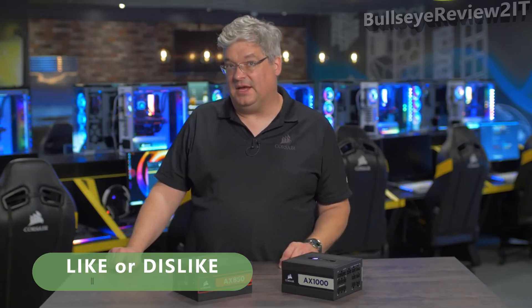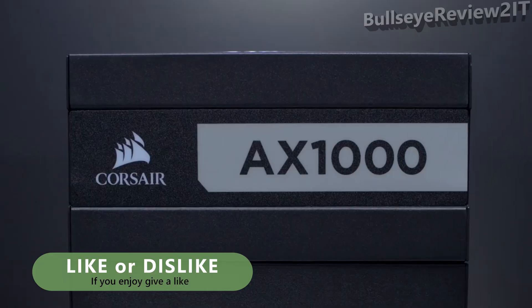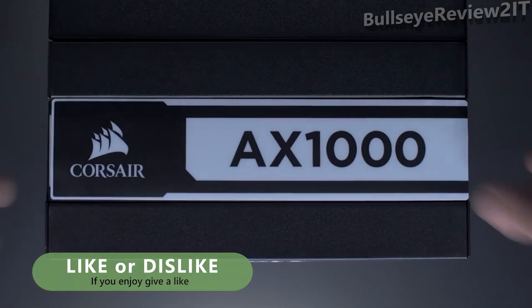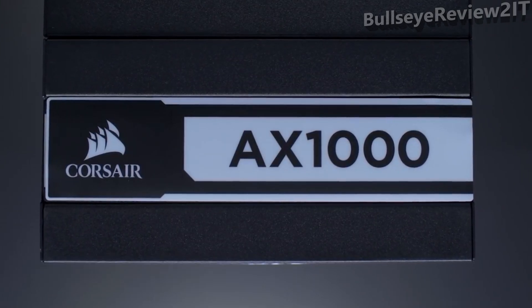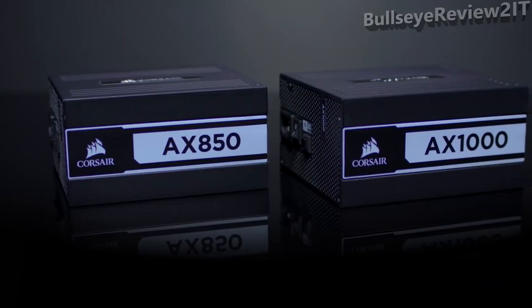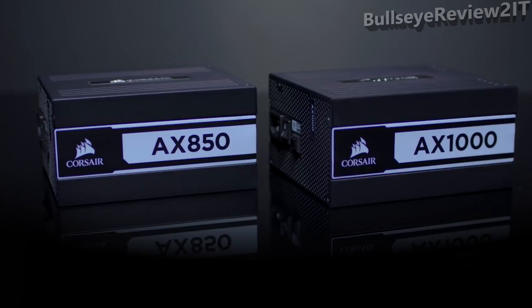Another cool thing about the magnetic side labels is it allows you to orient your PSU either fan down or fan up, and because they're magnetic, no matter how your power supply is oriented inside your PC, you can always make sure that your label is facing right side up. This new Corsair AX Titanium power supply comes in 850 watt and 1000 watt, and if you want more information, head on over to Corsair.com.